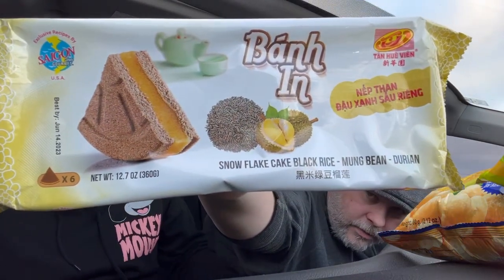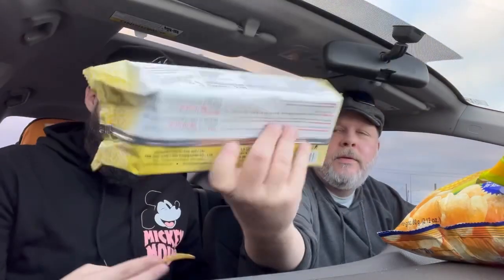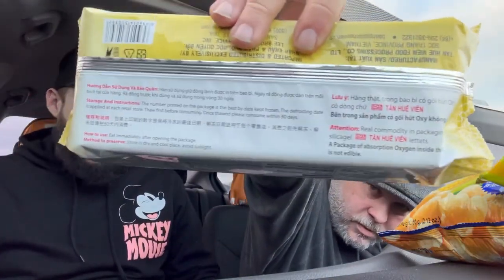That sweet basil is amazing — insane. A bunch of stuff on the back that I can't read. All right, so what is it again? Snowflake cake, black rice, mung bean, and durian. I don't know what mung bean is. We were about to get some cuttlefish stuff and we were like — maybe next time.